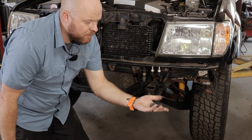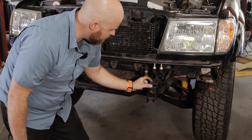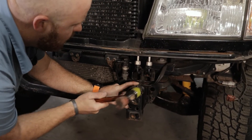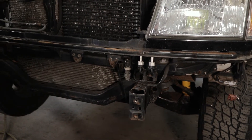In your hardware kit there are going to be two of these little clip nuts. They go on the top of the frame, so stick them in from the front. It's going to be a tight squeeze — you're going to want a hammer for this. Put those in so they snap in like that, one on the driver's side and one on the passenger side.